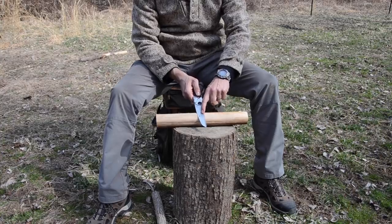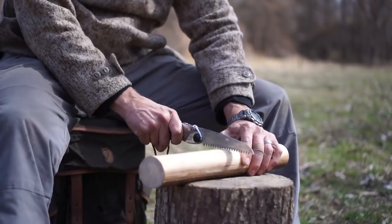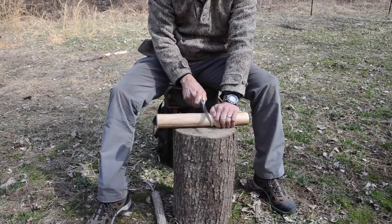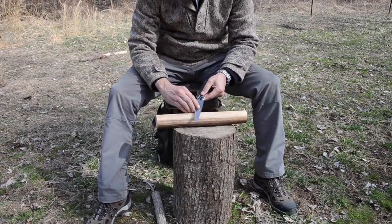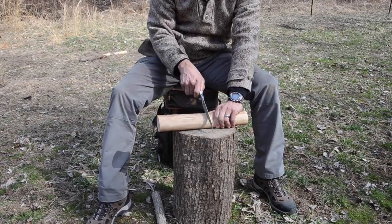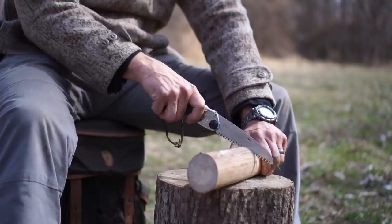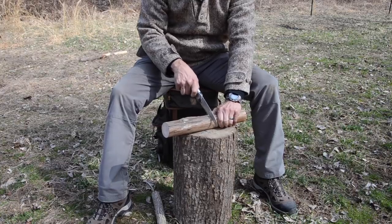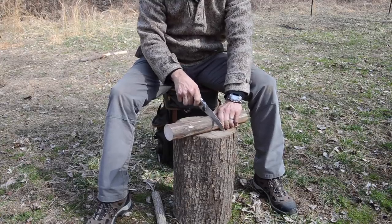I'm looking at that depth in relation to the teeth, and I'm just going to score down to a depth of — on this one I'll probably go about a little less than half an inch. So I'm going to about right there, and I'll transfer that line all the way around, trying to stay at the same depth and bring those back together.